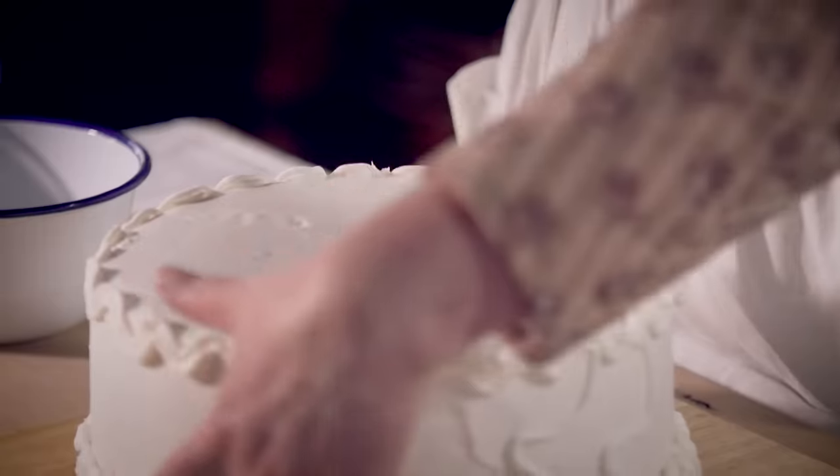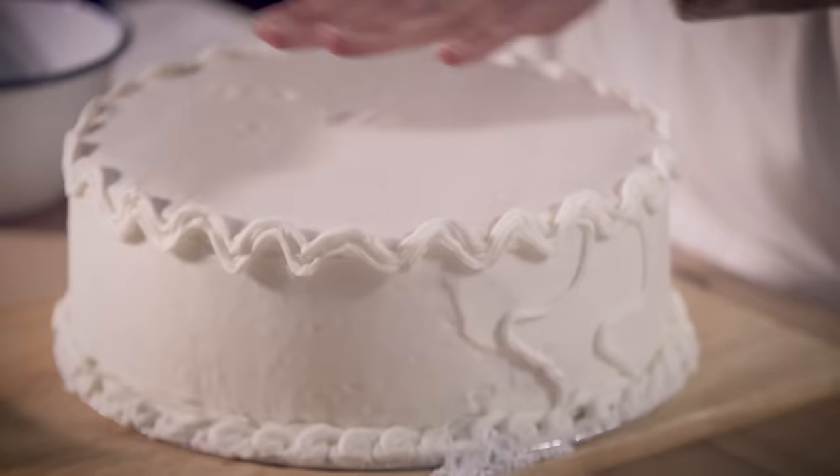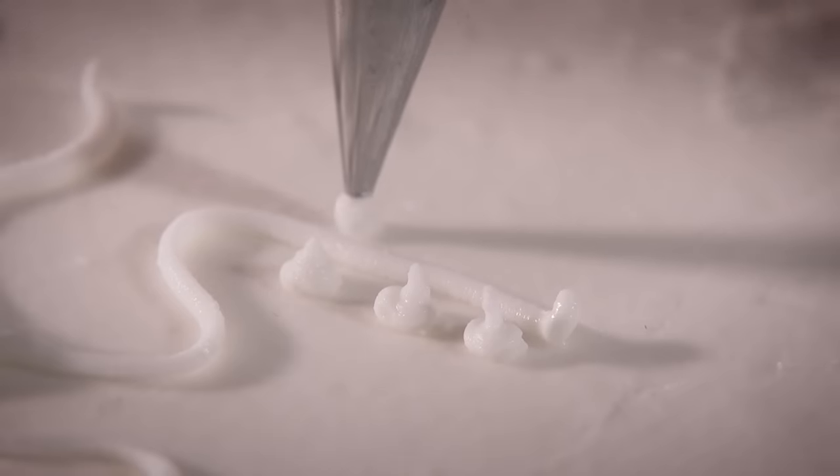I added a band of marzipan around the outside, let it dry, and then added a layer of royal icing. One layer for the top, letting it dry, and then one for the outside. My royal icing was made out of icing sugar, egg whites and lemon juice.